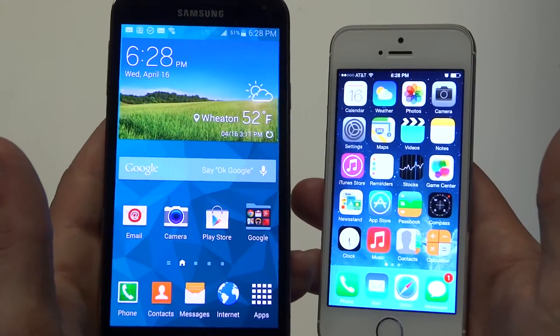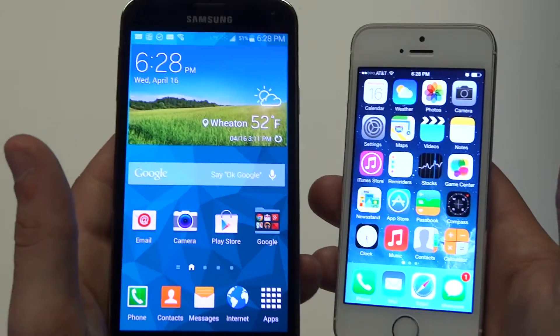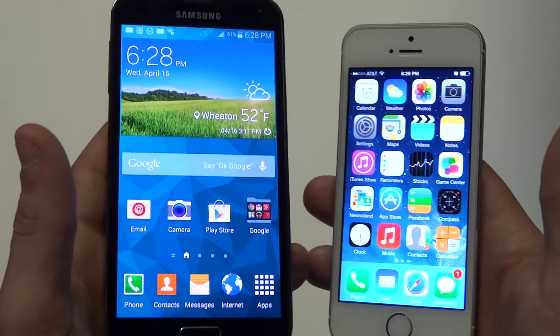I also forgot to mention that the Galaxy S5 has the SD card option compared to no SD card option on the iPhone 5S.